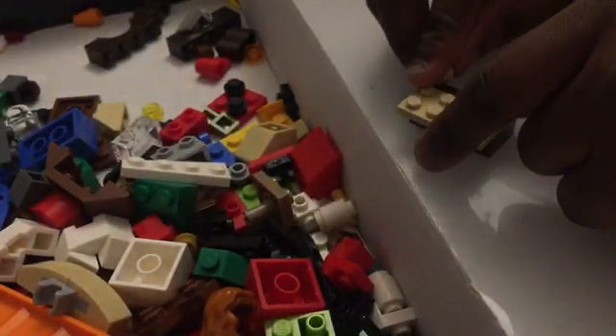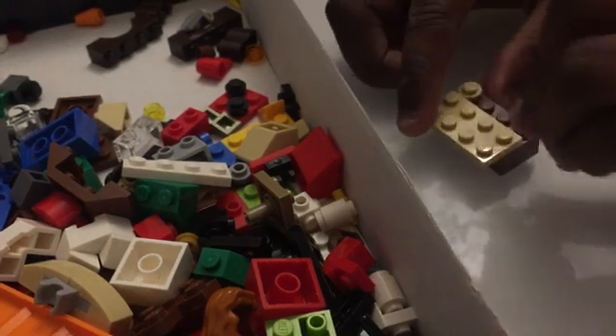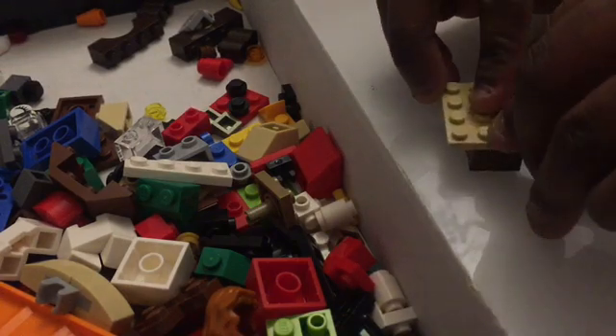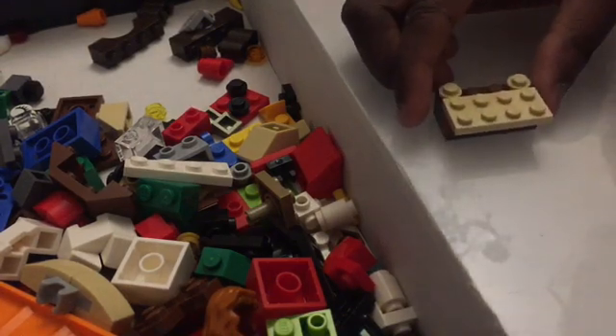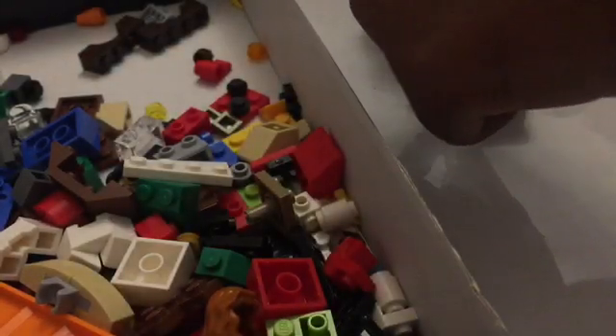Next we need these two pieces. Let's start the one over there — we're going to put this there, then we're going to put this one on the other side. It should look like this. Then next we need two brown pieces, just going to go here on top.